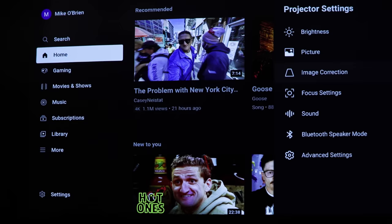The interface is Android TV 11, so you have the ability to cast from a phone, you've got Google Assistant, you can get apps, and of course you can use it for a variety of other things.